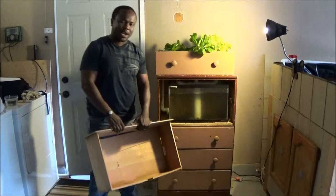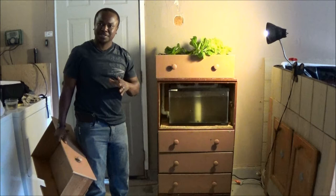Hi YouTubers, this is Nelson with Unitan Aqua Farms. I just wanted to share with you guys our new design — our planting design for true urban farmers.